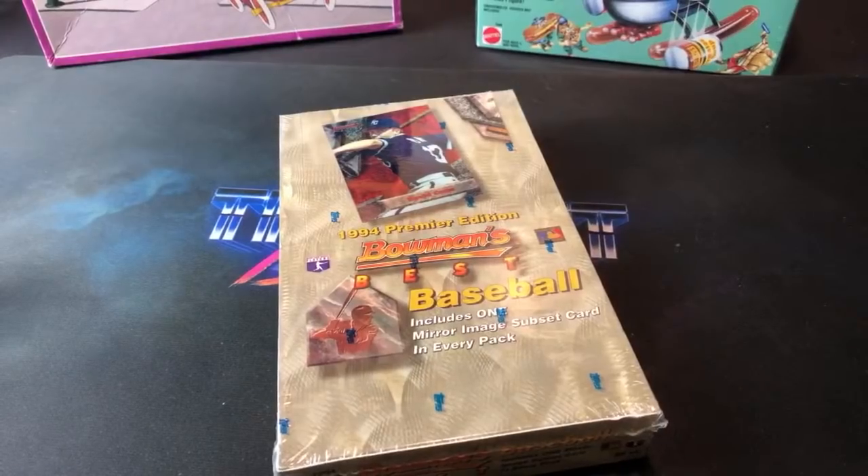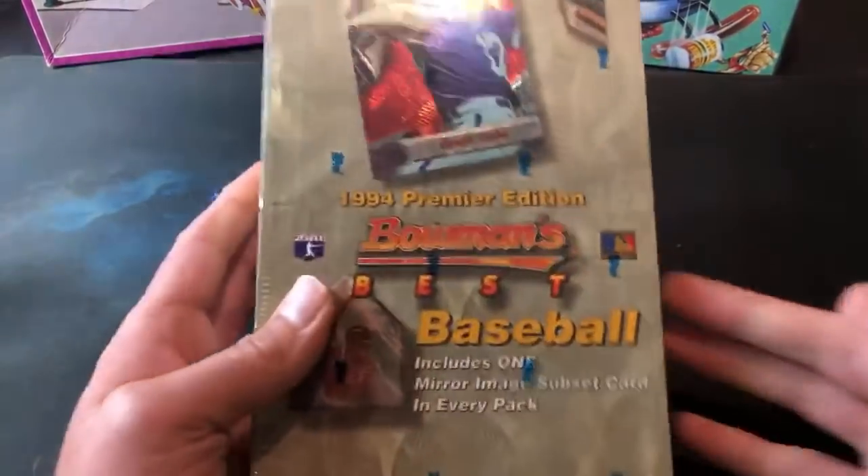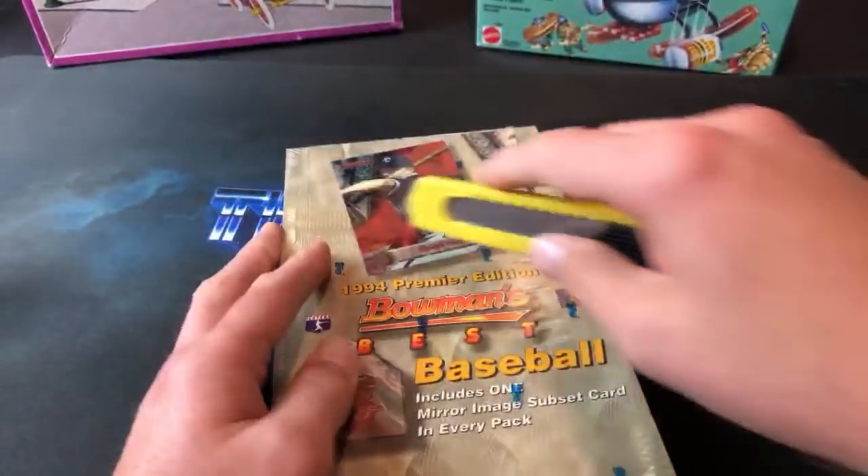This box was the only one listed on eBay — don't really come across these too often. About 60 bucks for a box, usually between 60 and 70. Without further ado, let's get to ripping! It's game one of the World Series right now — I'm keeping track on my phone since I don't have cable. It's the bottom of the first inning, still tied zero to zero.